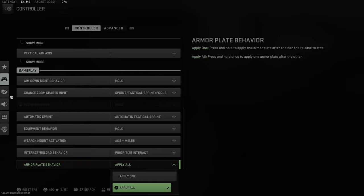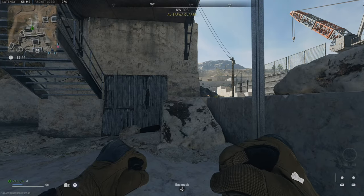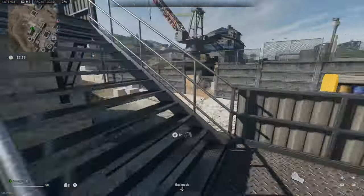This is called Armor Plate Behavior. Switch it from Apply One to Apply All. For Apply All, press and hold once to apply one armor plate after the other. So you can just press the button once and it will continue to apply one armor plate, then two, and then three.